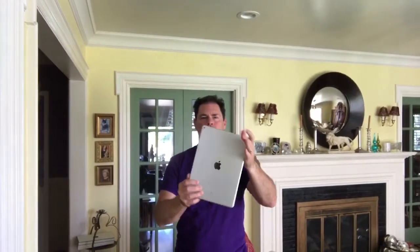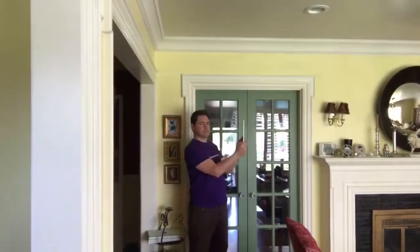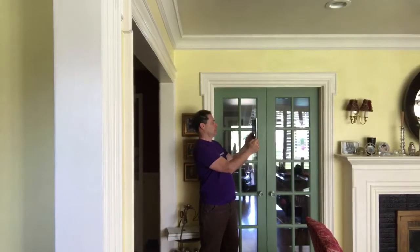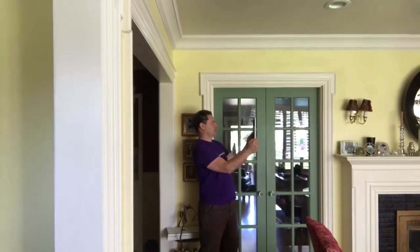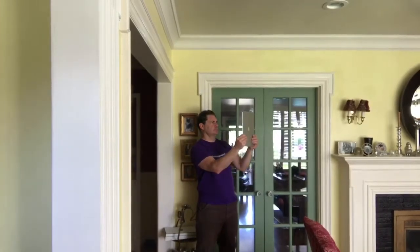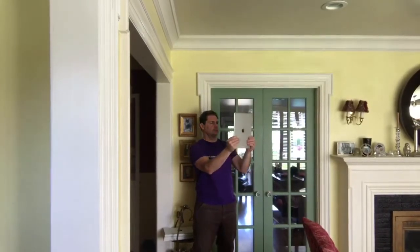Hold your phone so that you can see the floor and the ceiling at the same time. Step into a corner of the room, turn all the way to your left, and start recording from the first corner and go around the room, making sure that you can see the floor and the ceiling all the way around.